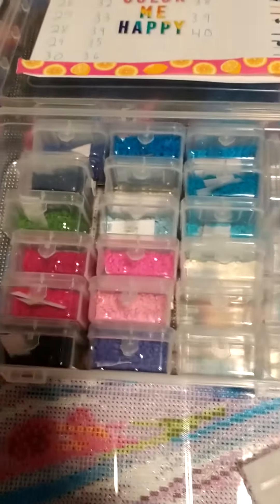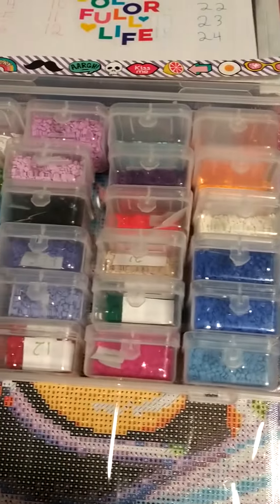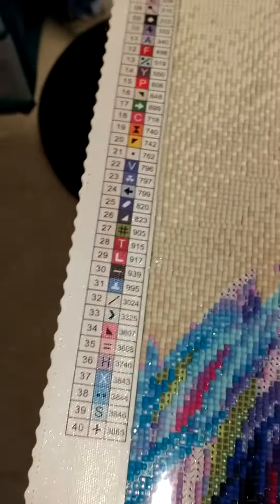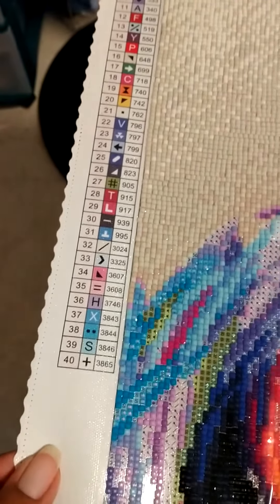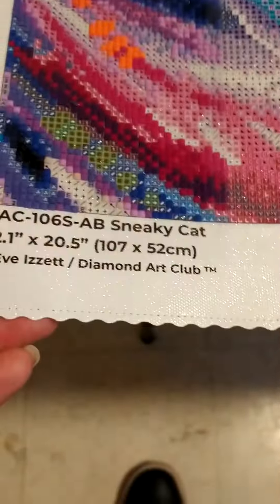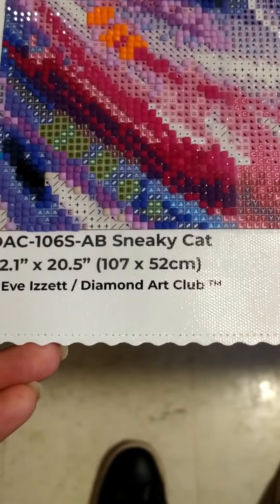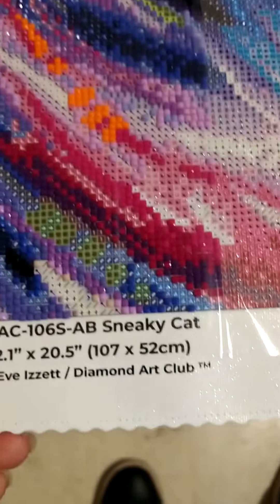And these are all the colors right here. And over here, you have your legend. It's 40 colors. And this is 107 centimeters by 52 centimeters.